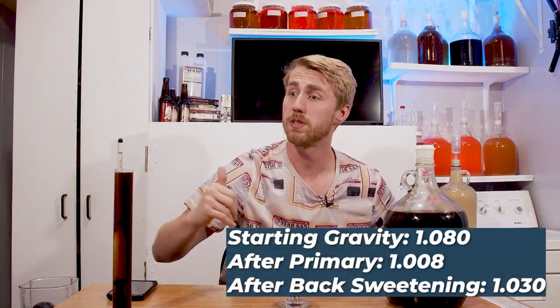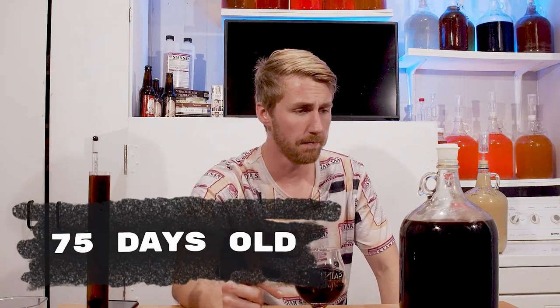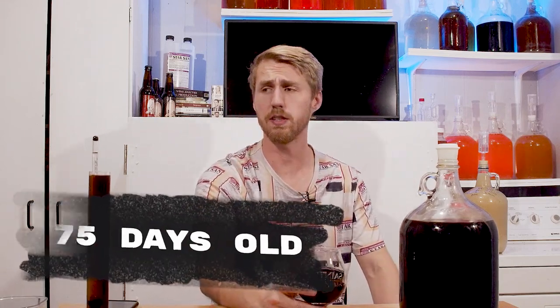Our final gravity is 1.030. So let's go ahead and taste it. It's about 75 days old — two and a half months old. It's tempered down quite a bit; it was pretty hot previously. The caramelizing bochet process has created some interesting flavors that aren't normally there with buckwheat honey. I do enjoy the sweetness level. It's actually got a nice roundness to it — and it's got some toffee notes coming through, a little bit of coffee roastiness too. It's actually very complex.